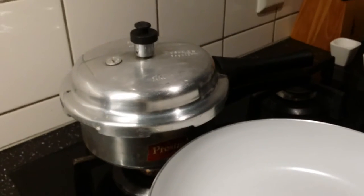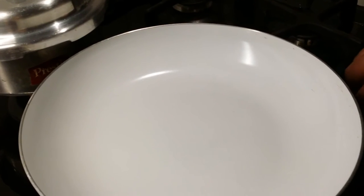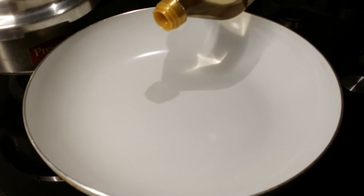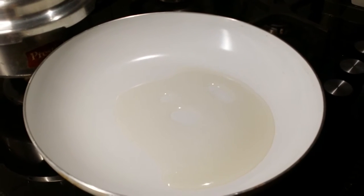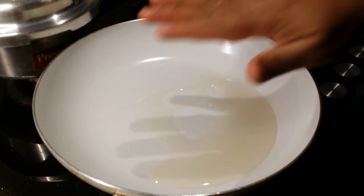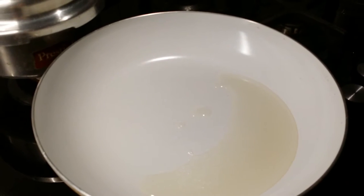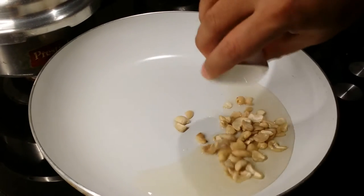The chicken is already cooked. Let's get started with frying the other ingredients. Place a pan on medium heat and add around three to four tablespoons of oil. Once the oil is heated up, first add the cashew nuts.